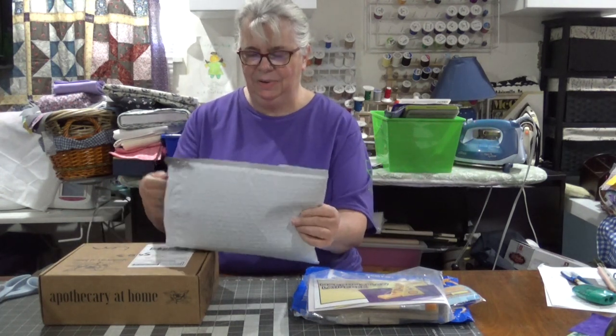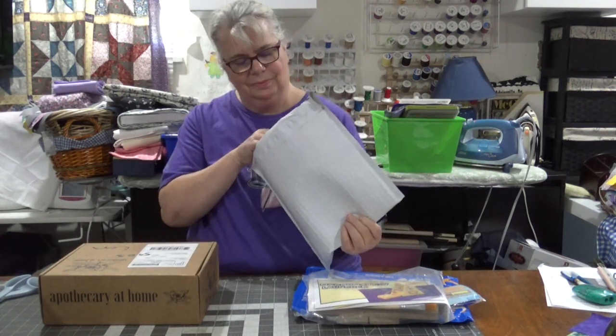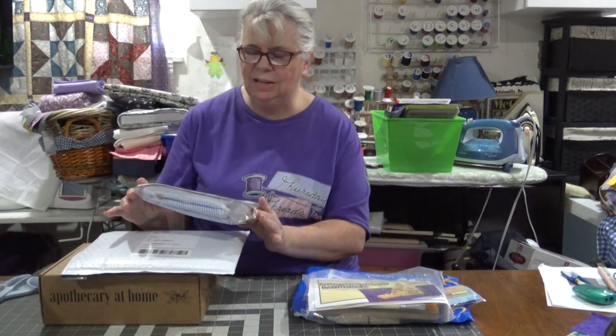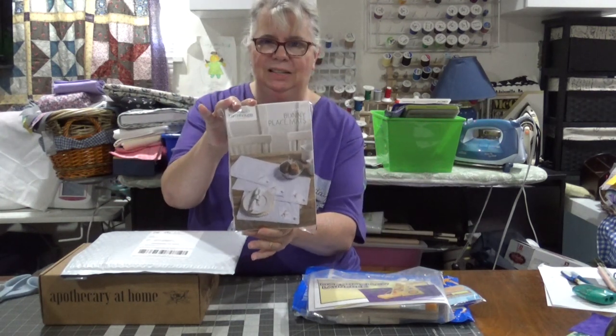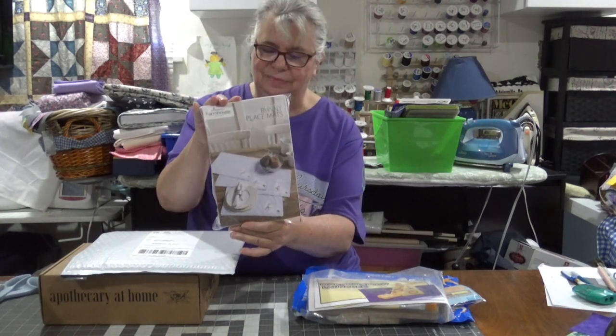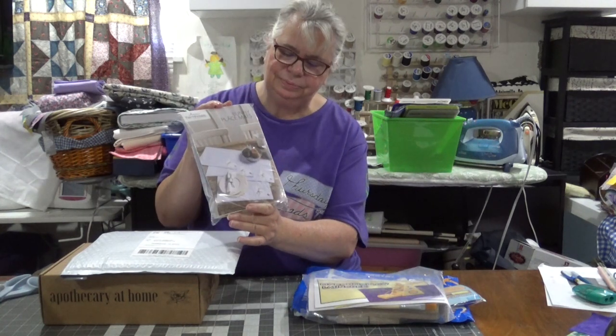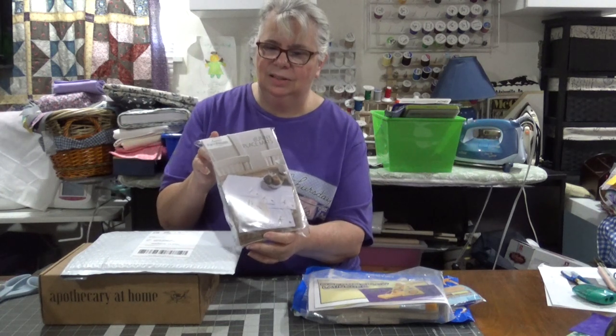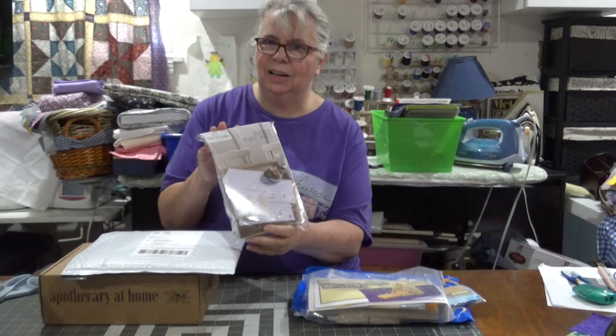Then I've got my Farmhouse Cricut Club kit. I'm a little behind on these, so bear with me, but we have some little bunny placemats. I think these were supposed to have been for Easter, so I'm just a little bit behind. But my kids have graduated, they've taken the ACT, so I think I'm going to have a little bit more free time — yay!